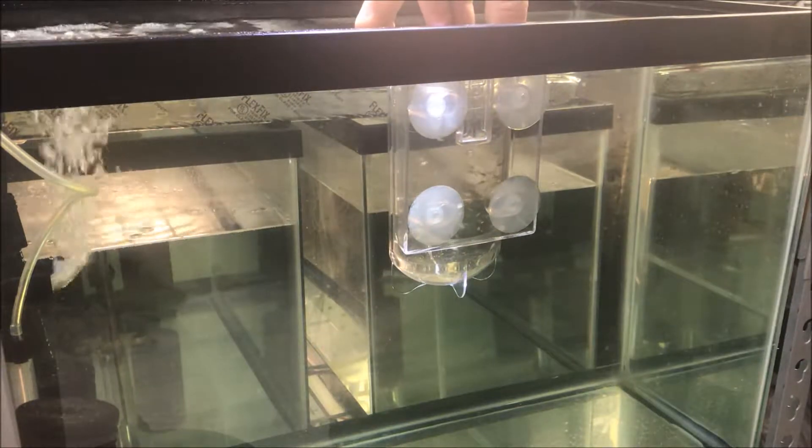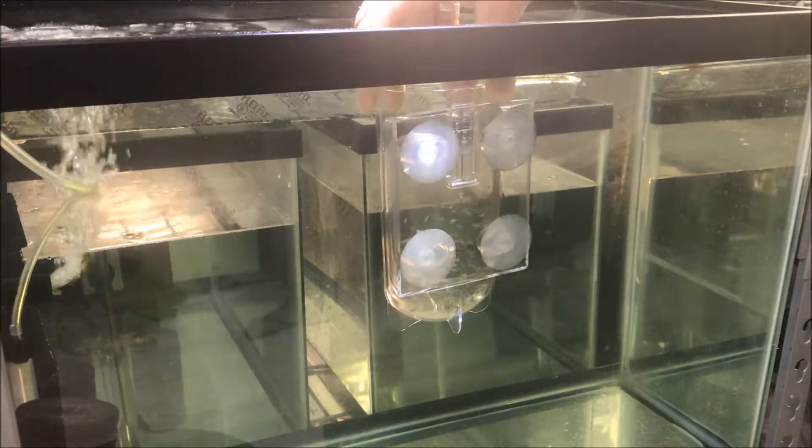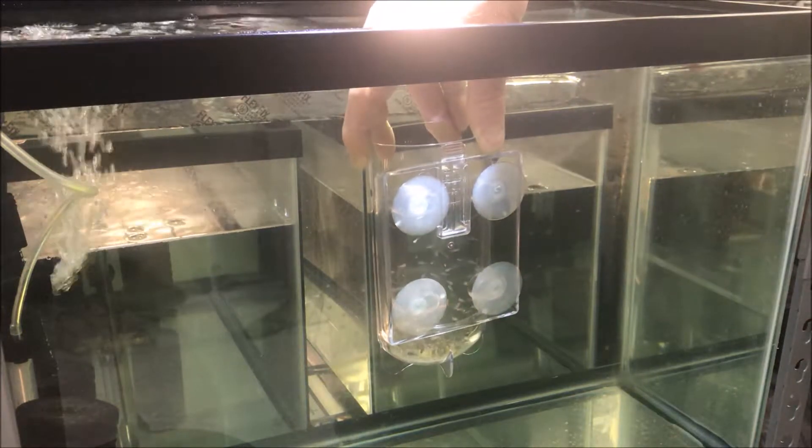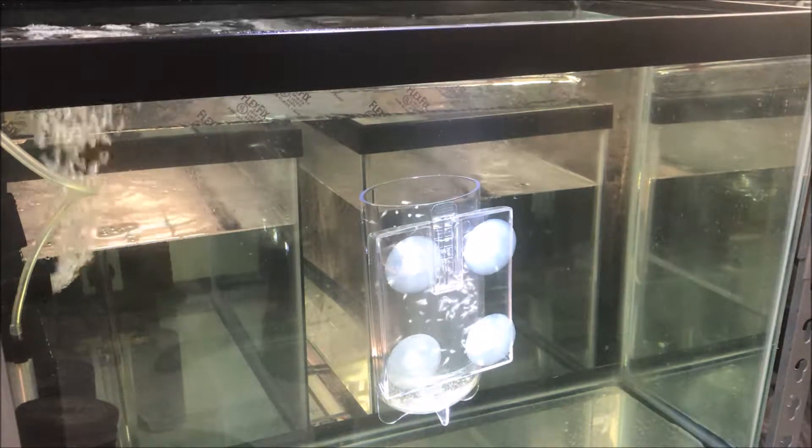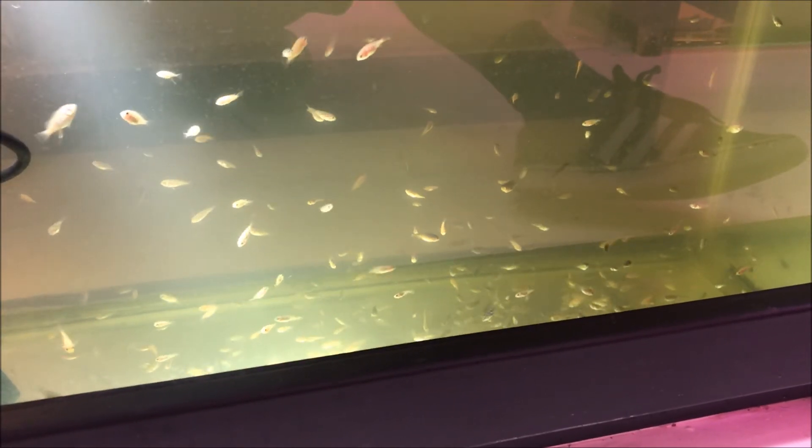So the final dunk: I'm just going to push the egg tumbler down below the water level and let them swim out on their own into the tank. They like to swim to the top anyway — and there they go into their new tank. So hopefully we've shown you how to set up the Cobalt Egg Tumbler so that in about two to three weeks you've got a couple hundred tilapia. These guys are nice and healthy — 90–95% success rate. Hope you enjoyed the video. Please subscribe, comment, like, and we'll see you on the next video. LiveOceanGrown.com, Red Dove signing out.